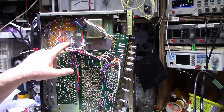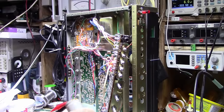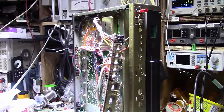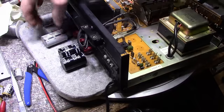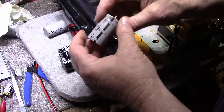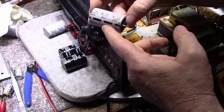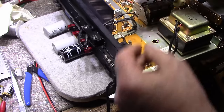I got the main filter caps removed and I'm testing them. This one is still at 600 microamps of leakage after being on for about 15 minutes — so these caps are done. They test high in value, measuring up around 7200 microfarads against the original 6800 at 35 volts spec, and they still have decent ESR. But they have high leakage — I was getting around a milliamp of leakage — so I'm going to replace them with 10,000 microfarad 50-volt caps that will just drop right in.